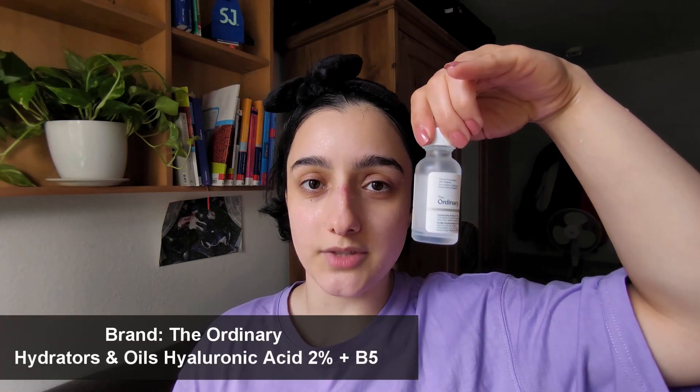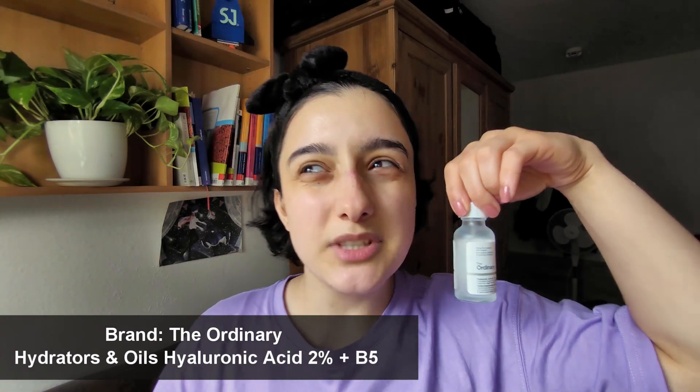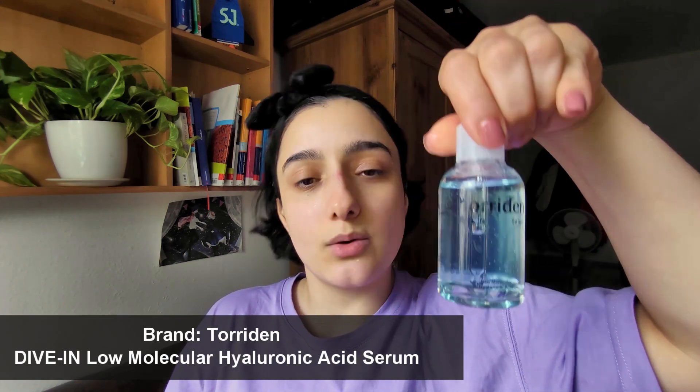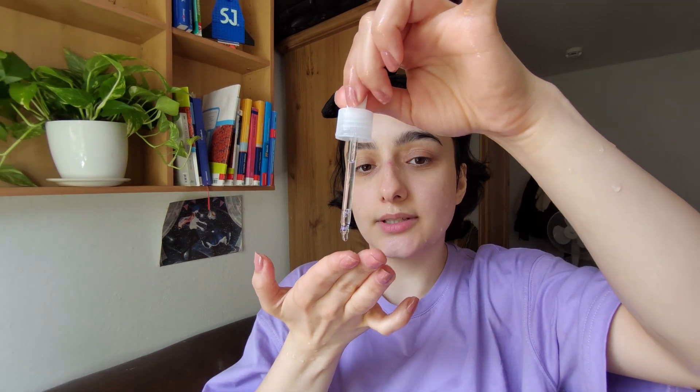I have used this hyaluronic acid serum from The Ordinary — everybody hyped it so much and I bought it and it was garbage. Today I'm gonna use this other serum from Torridan that I bought two weeks ago. I didn't really use it that much because I was always using my toner. Just a few drops — so hydrating, so important.